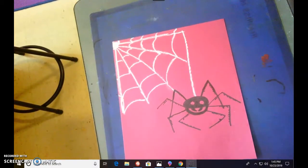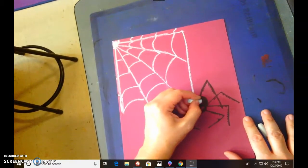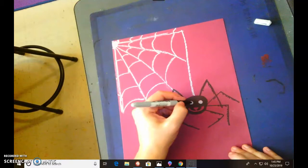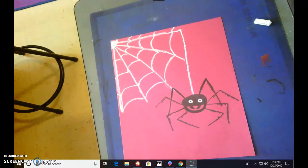Now we're going to do those eyes. Take your white oil pastel and fill in those eyes, just the best you can. Then take your Sharpie and give him one little pupil inside each eye — just a tiny little pupil. And voila, you have your spider!